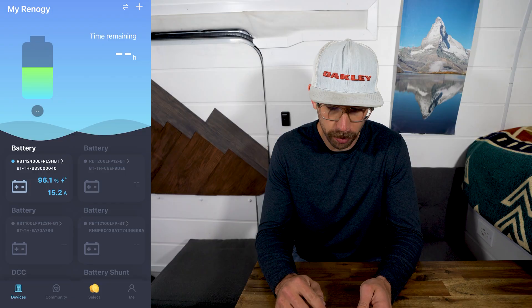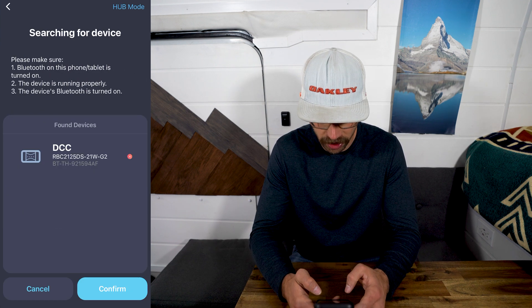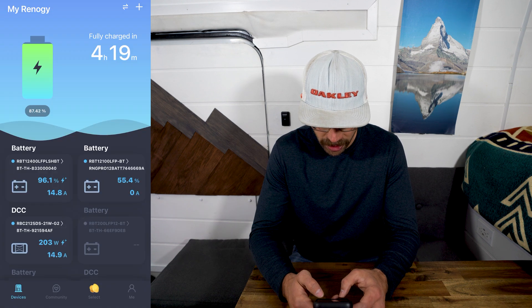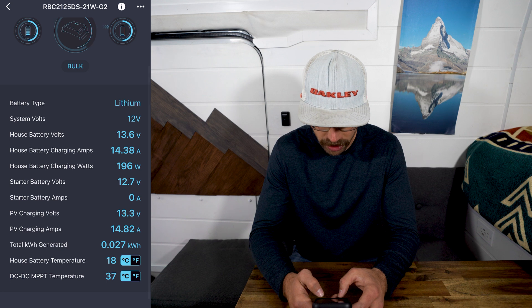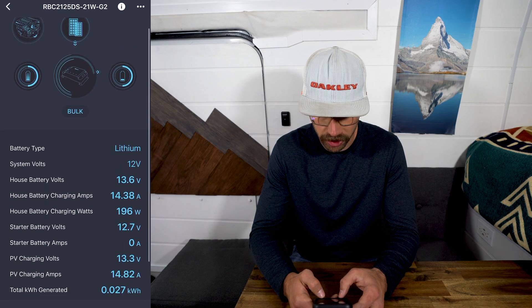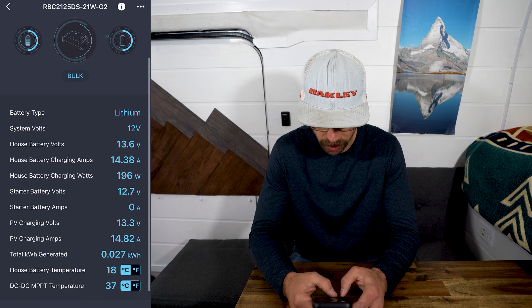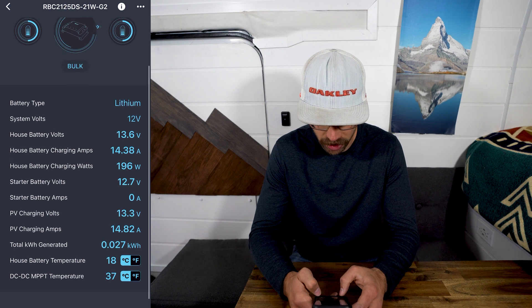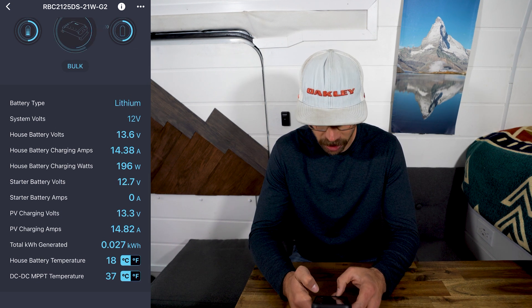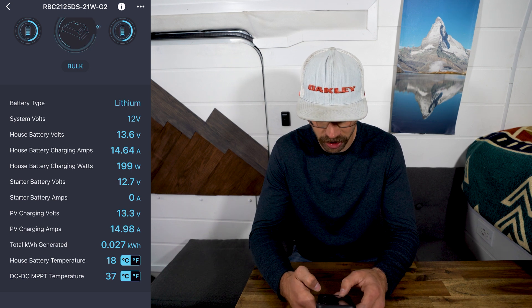To add the device, open the Renogy DC Home app, click the plus icon in the top right, go to 'add device,' and the device will pop up on your home screen. In the app you can see: battery type — lithium; system volts — 12; house battery volts — 13.6; house battery charging amps and watts. Right now we've got a little bit from solar because it's pretty sunny out. Starter battery volts — 12.7; starter battery amps — zero amps; PV charging volts; PV charging amps; total kilowatts generated; and temperatures of both the battery and the charger, which is really nice.